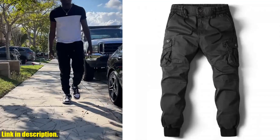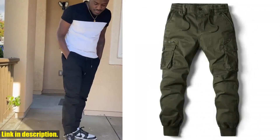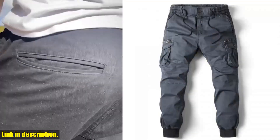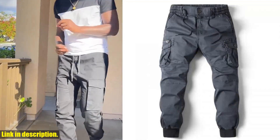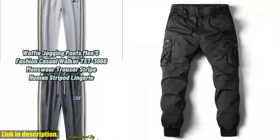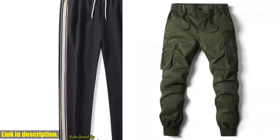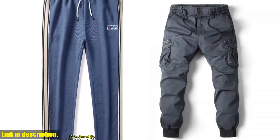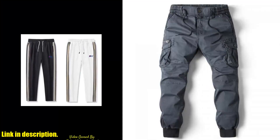Hello and welcome back to the channel. Today we're taking a closer look at the Cargo Pants Men Jogging Casual Pants. These pants are not just your average pair of trousers — they are a game changer for your wardrobe. Made from high-quality cotton, these cargo pants are not only comfortable but also durable and built to last. The full-length design provides added protection and warmth, making them perfect for all seasons.